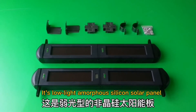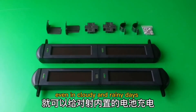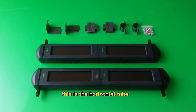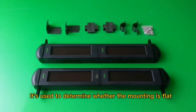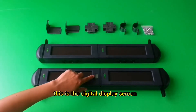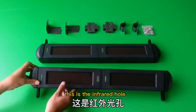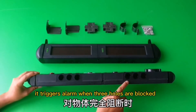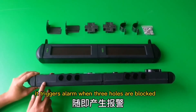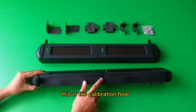This is the low-light amorphous silicon solar panel. This is the horizontal tube. This is the digital display screen — it's only on the receiving terminal. This is the infrared hole; it triggers an alarm when three holes are blocked. This is the calibration hole.